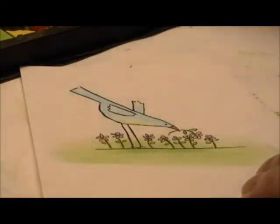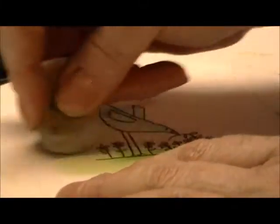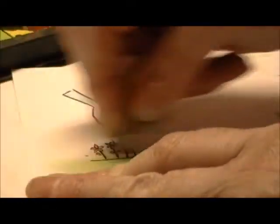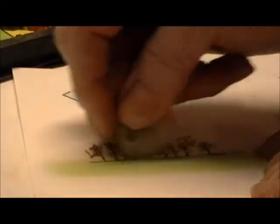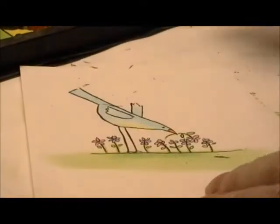Then I take an eraser where I've gotten up here too high and just erase above this line. The good thing about chalk is after you have colored your image in, you can just erase it out over the image.